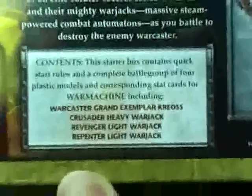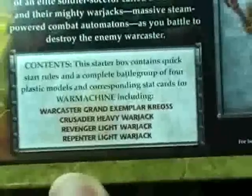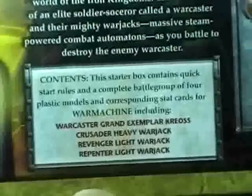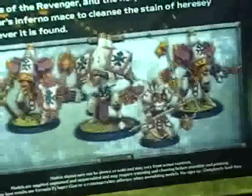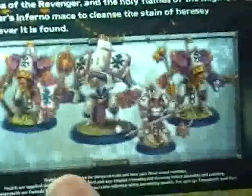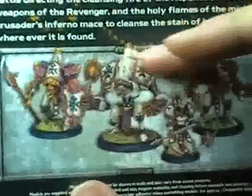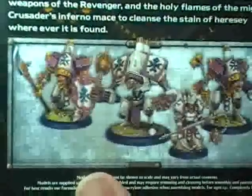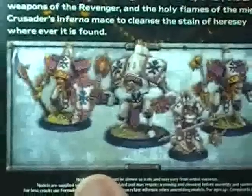These are the models you receive in the box. This is War Master Grand Exemplar Krios, the Crusader Heavy War Jack, the Revenger Light War Jack, and the Repenter Light War Jack. There's also a more up-close image on the box so you can see the models by themselves, since on the front they tend to get mixed in with the background a little bit. It gives you a nice creamy eggshell white background that helps you see the colors more clearly.